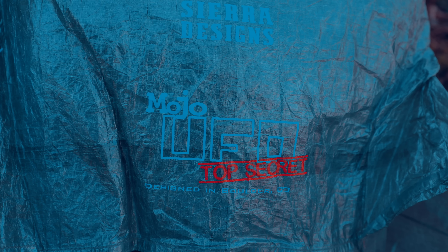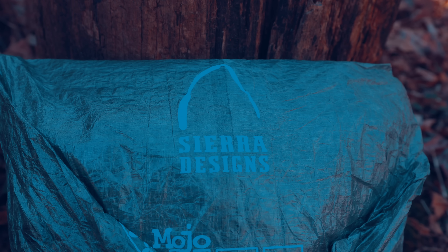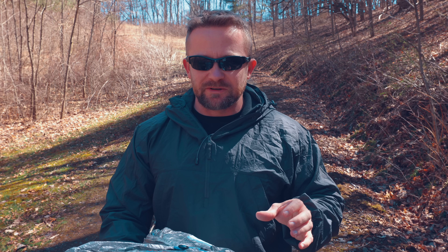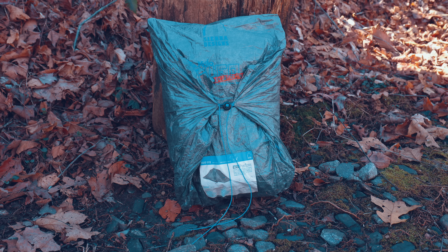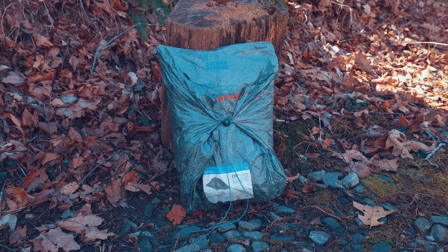It was incredibly innovative for the time, as it featured top-of-the-line materials. This is a two-person tent that weighs so little — it is, in fact, the lightest two-person freestanding tent ever made. What sets this tent apart from other shelters is that it's extremely lightweight, featuring top-of-the-line materials that are also incredibly strong, and it's a two-person shelter that weighs less than two pounds.